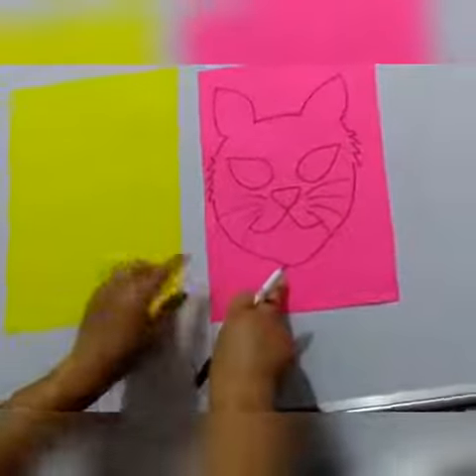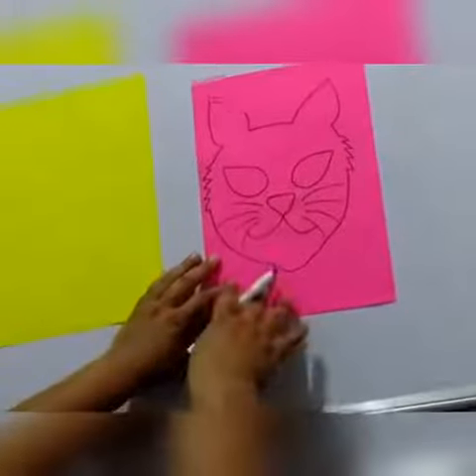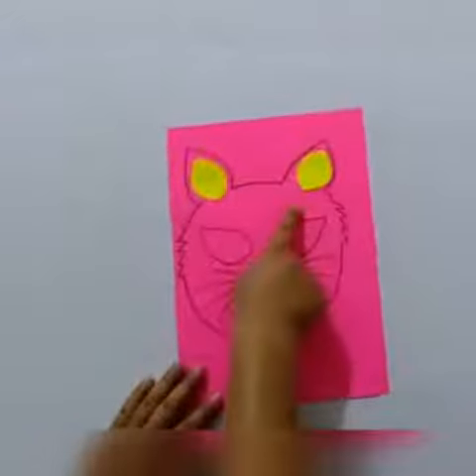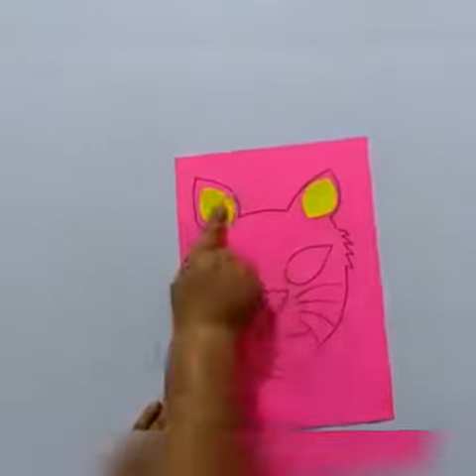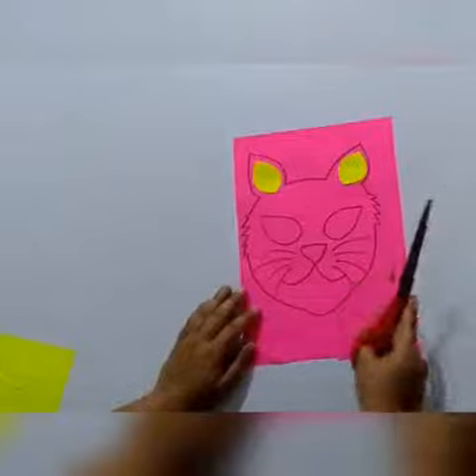Now kids, you can color this or you can paste some colorful papers in different parts of this mask. Like this — we have pasted yellow color in the ears.